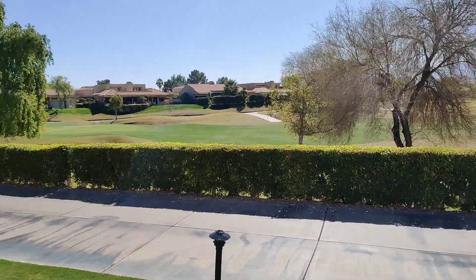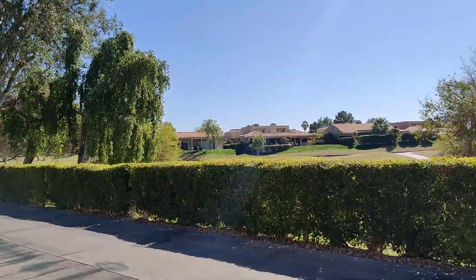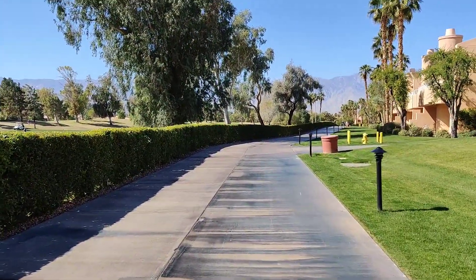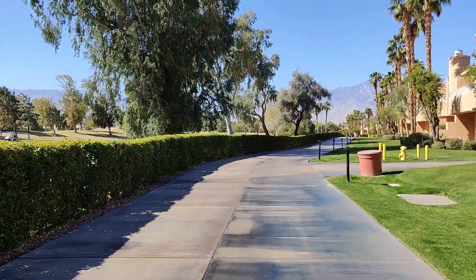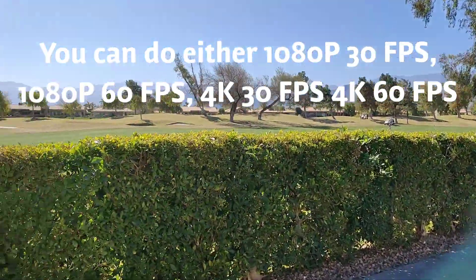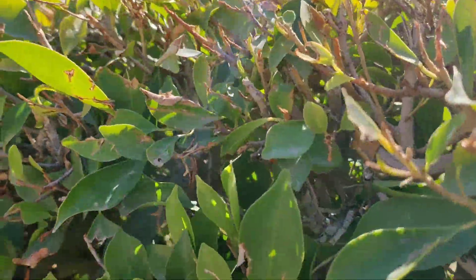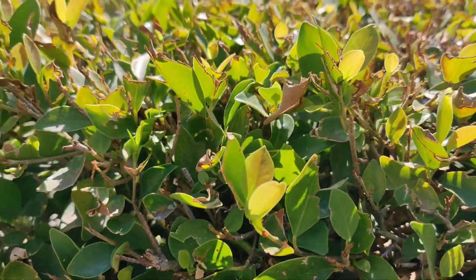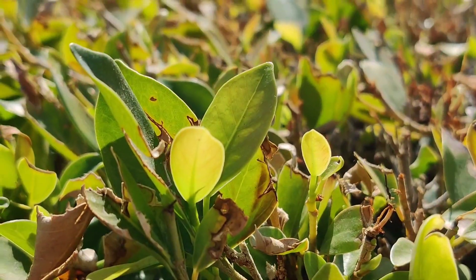Hey guys, Adam here. This is a video test of the OnePlus 7 Pro at 1080p at 60 frames per second. You can go to 4K but it's pretty shaky, and you can't do ultrawide at 1080p at 60fps — you can only do that at 30 frames per second. You can see I can do telephoto at two times, not three times.